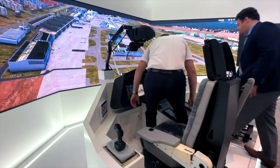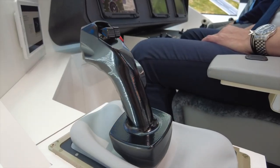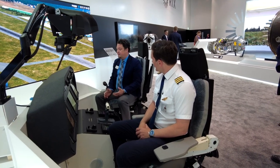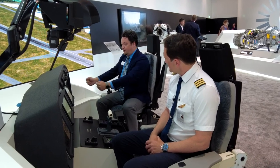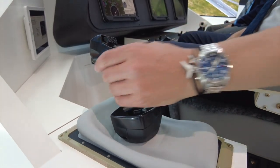If you'd like to have a seat, I'll run you through it. So one of the first things I like to go over is the active side sticks. I say active — you can see that when I move this, it moves both of them. They are cross-coupled. That's a pretty big thing because philosophically it's similar to a yoke, even when you're flying a 172. But it's all fly-by-wire, so this is completely electronic, not mechanical.